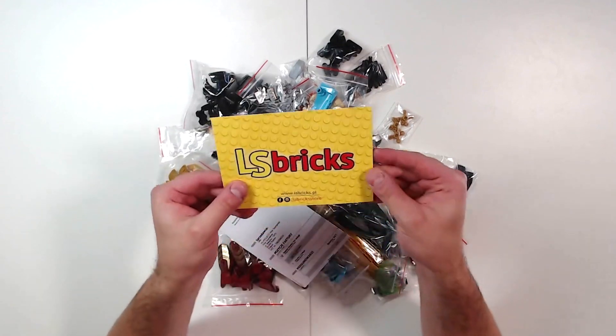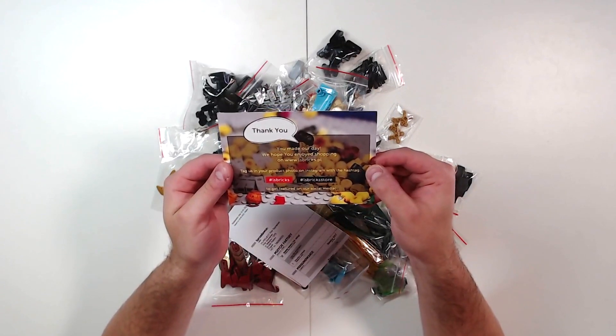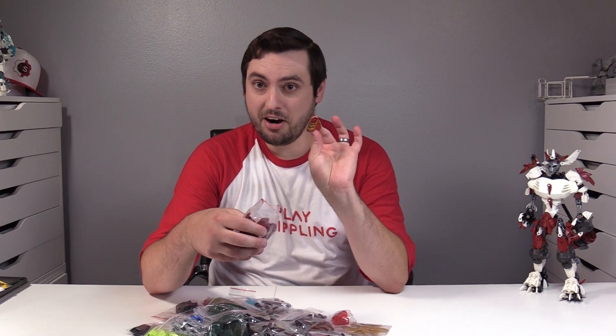First of all, you can see LS Bricks — 'Thank you. You've made our day. We hope you enjoyed shopping. Tag us in product photos on Instagram with the hashtag LS Bricks store.' Diehard enthusiasts of the Play Stippling channel know I absolutely adore the color red, and in particular, dark red.